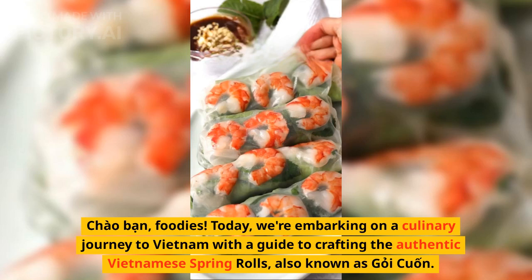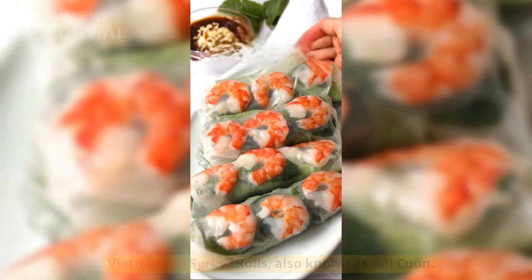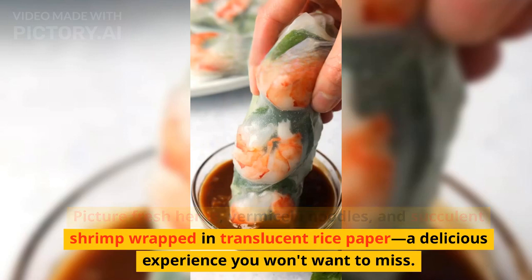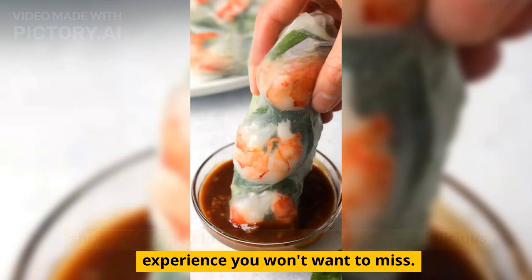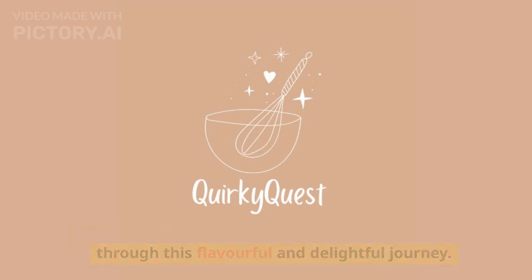Chau ban, foodies. Today, we are embarking on a culinary journey to Vietnam with a guide to crafting the authentic Vietnamese spring rolls, also known as Gỏi Cuốn. Picture fresh herbs, vermicelli noodles, and succulent shrimp wrapped in translucent rice paper — a delicious experience you won't want to miss. I'm your quirky quest, and I'm thrilled to guide you through this flavorful and delightful journey.